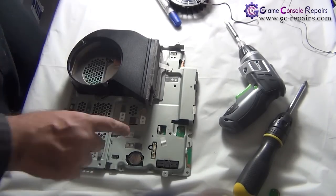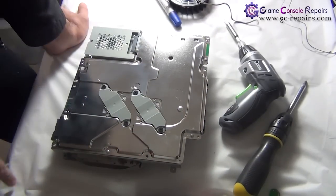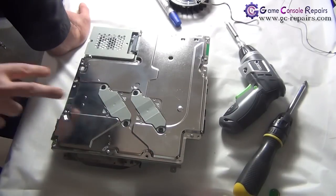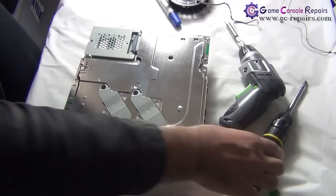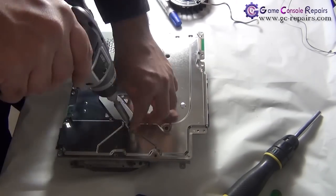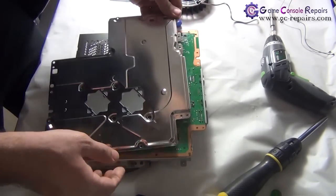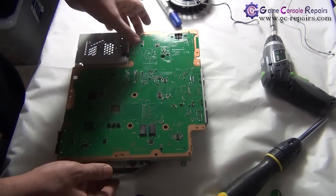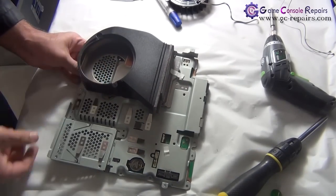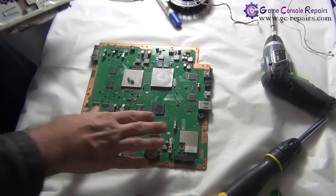We need to remove this metal plate. Simply flip it over — we'll be removing all these screws: one, two, three, four, five screws marked here, and these two metal bars with four screws. Take off all these screws, then simply lift this up so the plate comes off. Flip it over and we're now able to pull it out. That's our PS3 Slim motherboard.